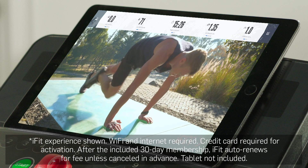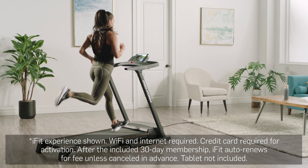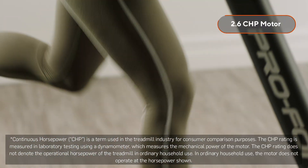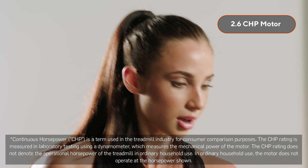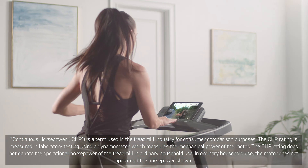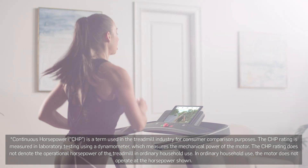When you get the Cadence WLT, you'll get a free 30-day iFit individual membership trial to experience it all for yourself. And with this machine's 2.6 CHP self-cooling motor, you can follow your trainer with confidence, knowing that when you need to speed up, your machine will have the power to handle it every time.